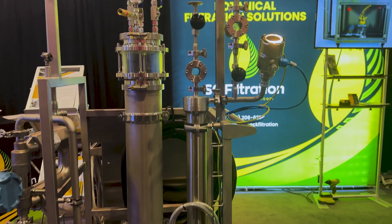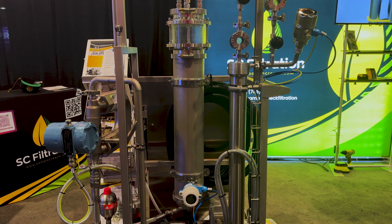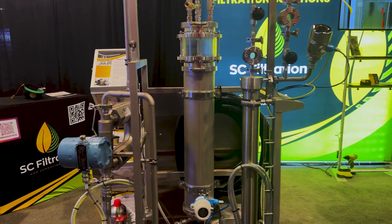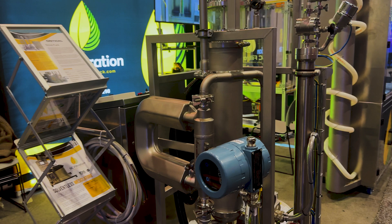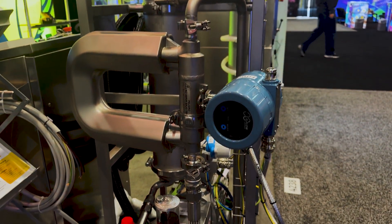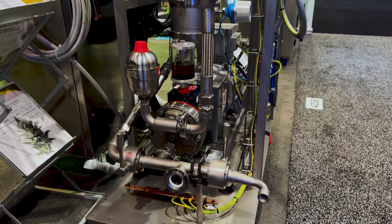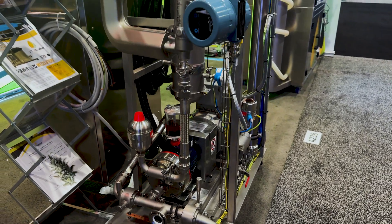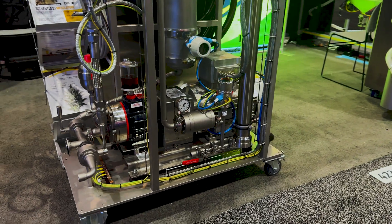This machine will eliminate the need for CRC, and it'll help you a little bit with the color and with the fats and things like that. But what it does best is improving the flavor of your extract to give you a true representation of what that cultivar, what that strain is supposed to taste like. It will eliminate the need for CRC, creating a better product at the same time.